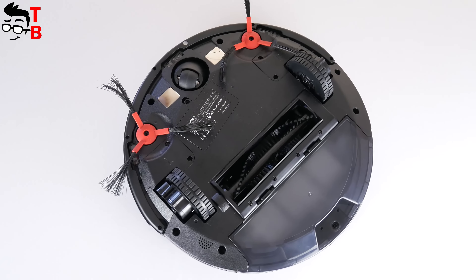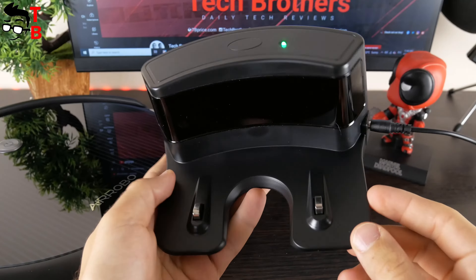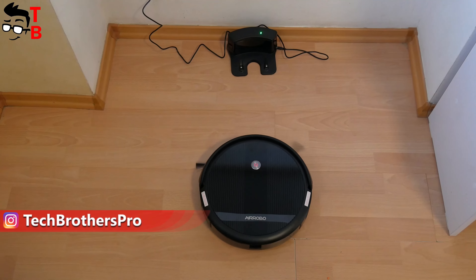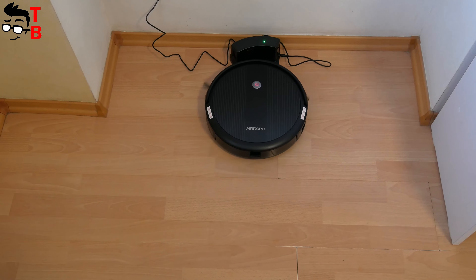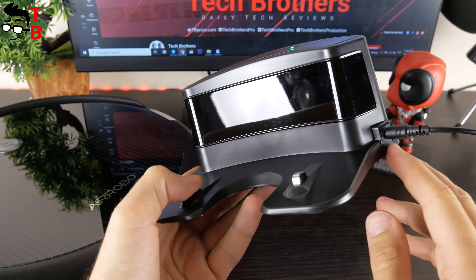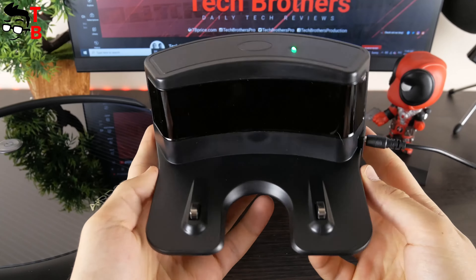The robot vacuum cleaner doesn't have a mopping function. On the other hand, AirRobot P10 has a charging dock and auto-recharge function. When the battery is low, it automatically returns to the charging dock and starts charging. The charging dock has a power indicator, adapter port, and charging contacts, as well as a large signal emission area so the robot quickly and easily finds the charging base.